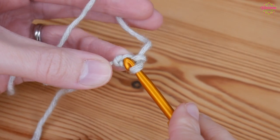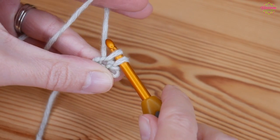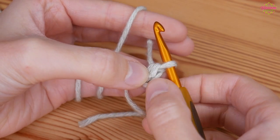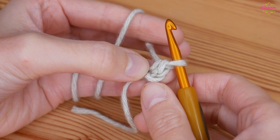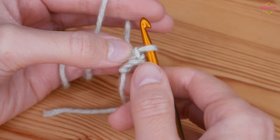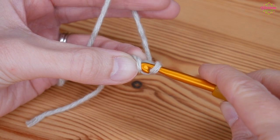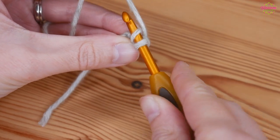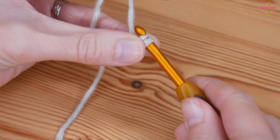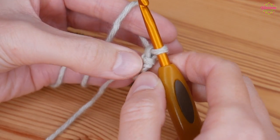So insert your hook into that very first chain, yarn over and pull up, and then yarn over and pull through both of those loops. So we've got the stitch we've just created here with the V, but then we've got this part of the other stitch here, so you want to turn your work that way and then insert your hook behind that part of the stitch, yarn over and pull up, yarn over, pull through both.